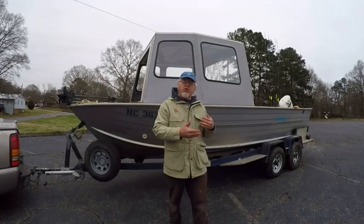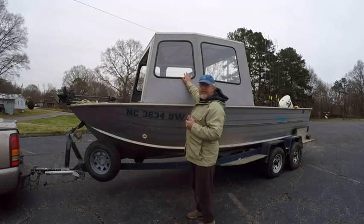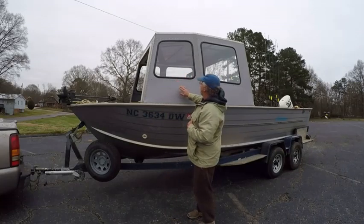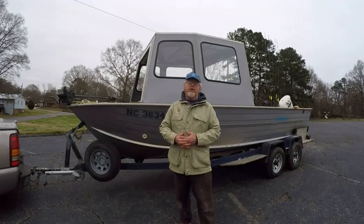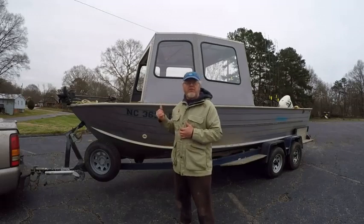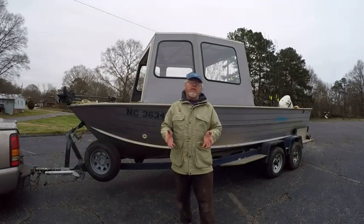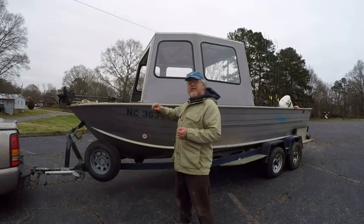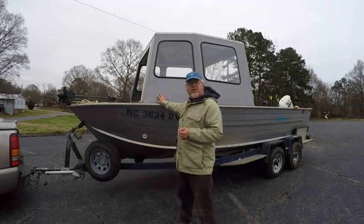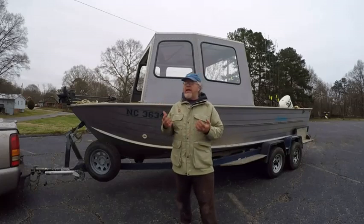So I figured I'd do a quick tutorial of the boat and the top, and I get a lot of questions about this, especially now that the weather's got colder. This top was something I built several years ago. We fished a tournament around here and had about five inches of snow and ice. I had a standard Bimini top on the boat, like to have froze to death — wind was blowing 20, 30 miles an hour. I made up my mind that evening that with another tournament coming up in three weeks, I would have a hard top on this boat before we finished that tournament. So I built that top.